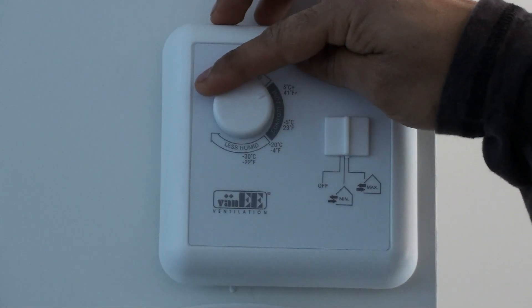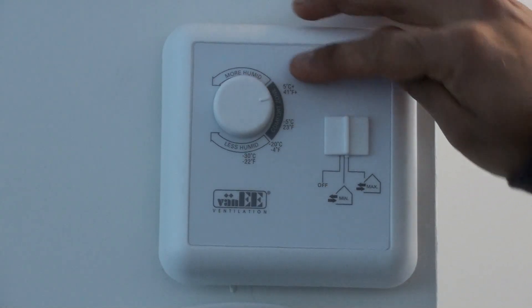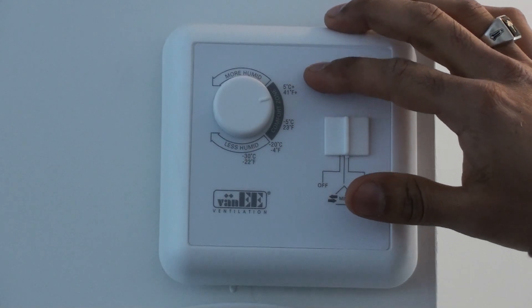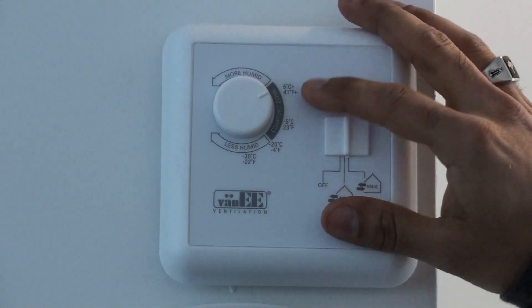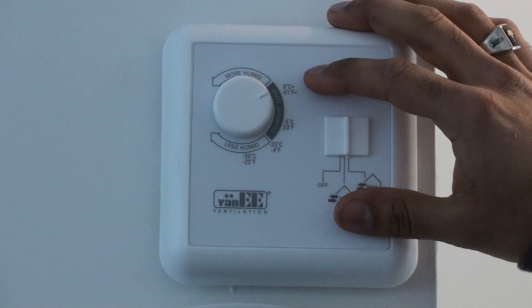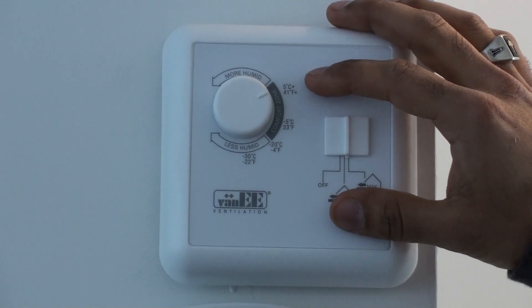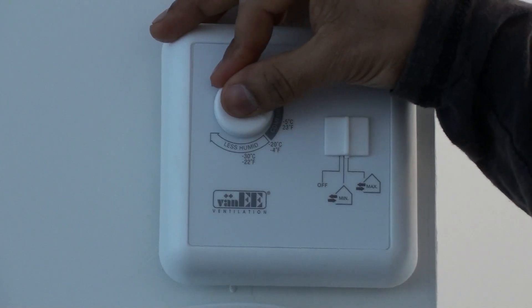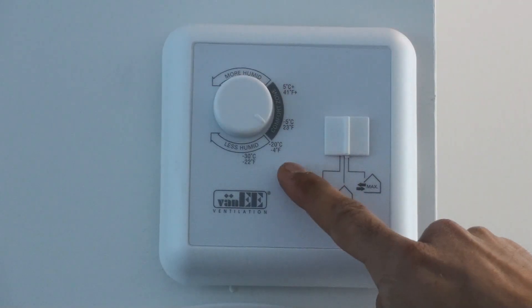Here we have a selector switch which needs to be adjusted throughout the year depending on what the ambient temperatures are outside. In the summer months, this can be set to this end of the comfort zone, indicating 5 degrees Celsius and up. However, as winter sets in, you will need to adjust the knob depending on what the ambient temperatures are outside.